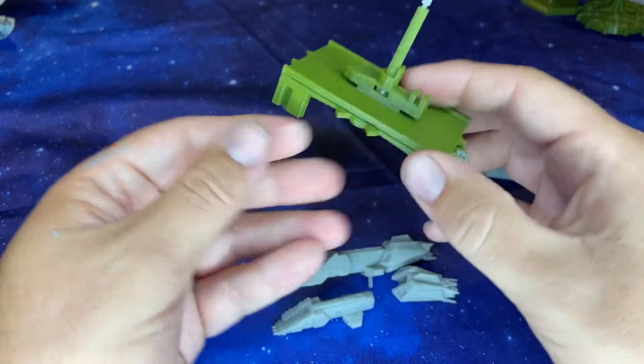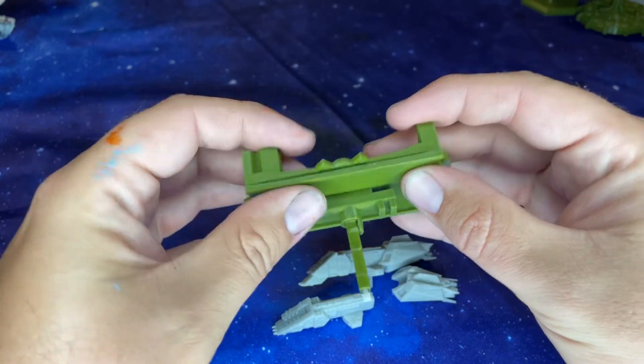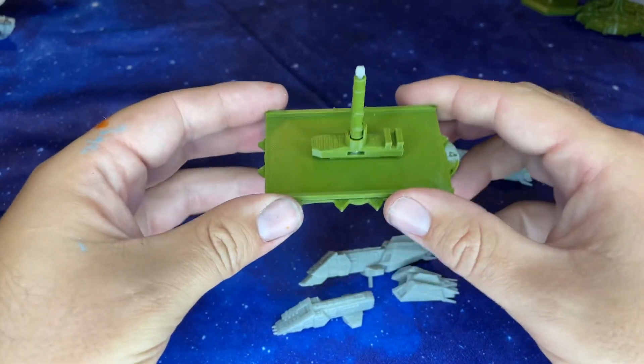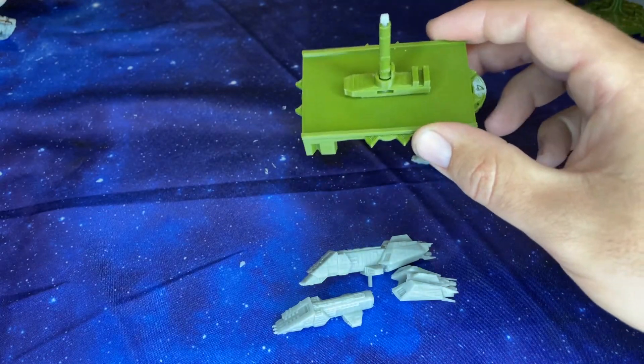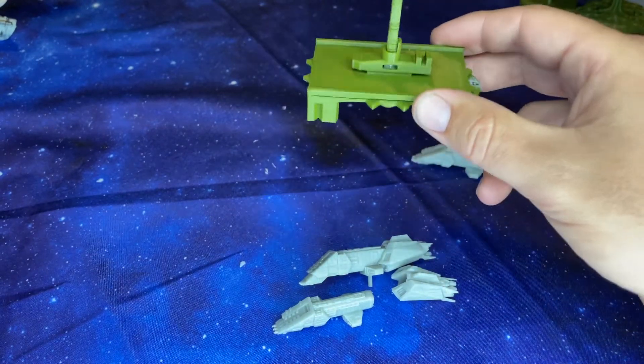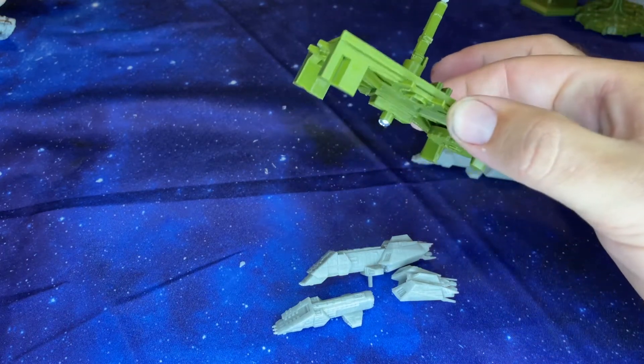They're pretty nice. We're excited to have these. We're printing out an order for a customer right now and we are happy to have them. As an alternative to the BW Reynolds stand, if you want to actually use this for Star Wars Armada, these stands are the way to go.